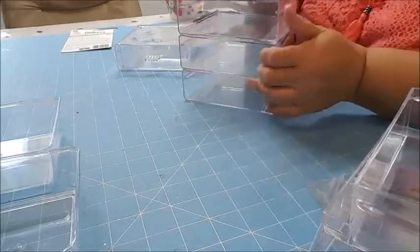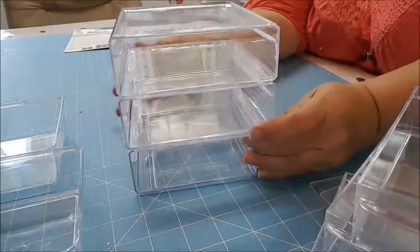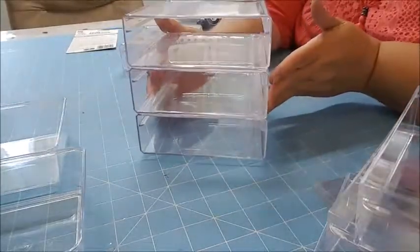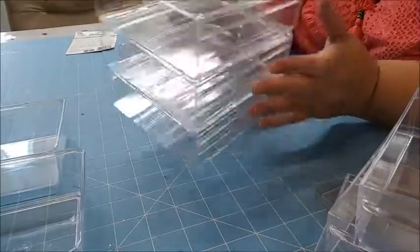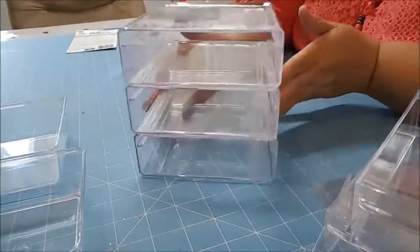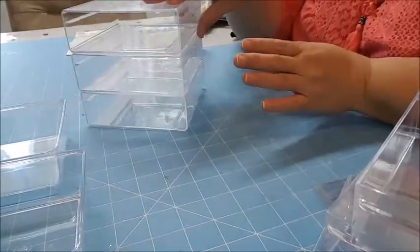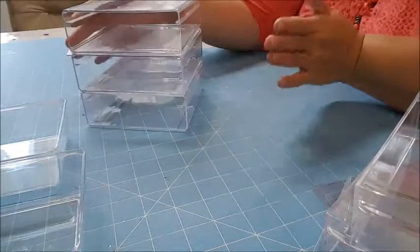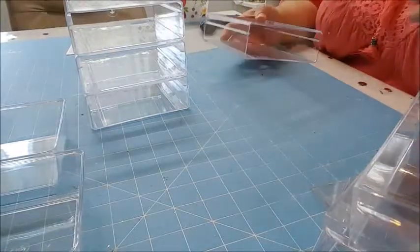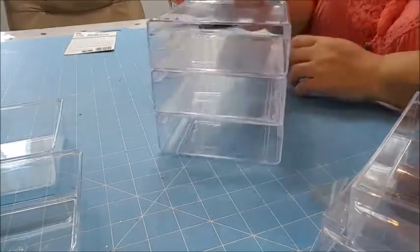I've actually got Game of Thrones on right now — how many of you watch Game of Thrones? I watch it on Sunday nights and I'm just kind of having it on in the background. Here's three of them stacked up together — you can stack as many as you want: two, three, I'm going to do four. You could probably do more, or make two equal stacks and glue them together side by side to create a little cubby of drawers.